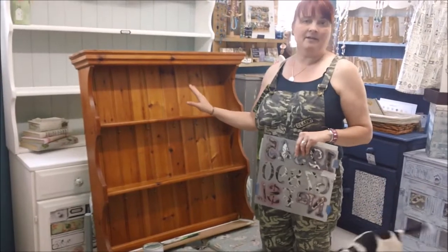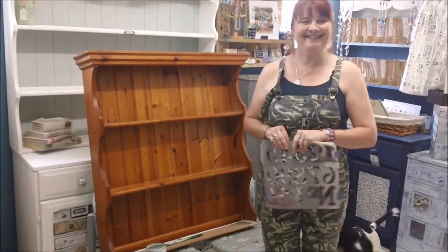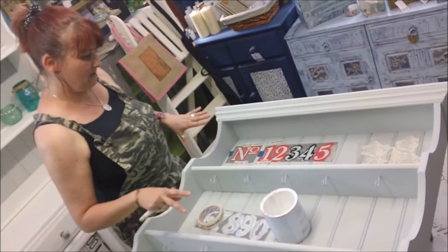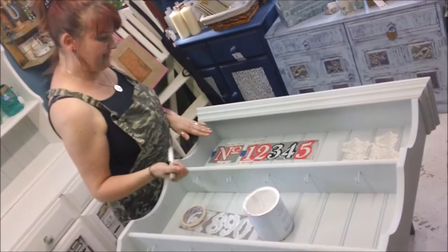I expect it to take a couple of coats and then we'll come back and see what we're going to do then. Right, so we've done two coats of the Dove — it looks lovely and I'm up to the stenciling.